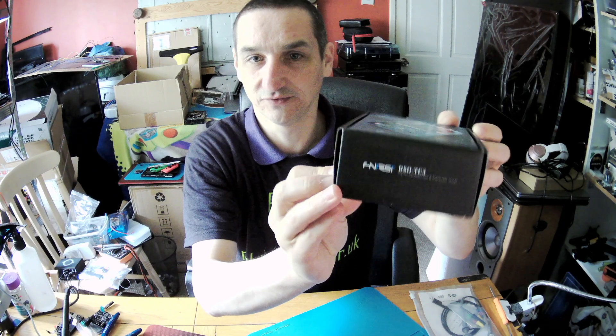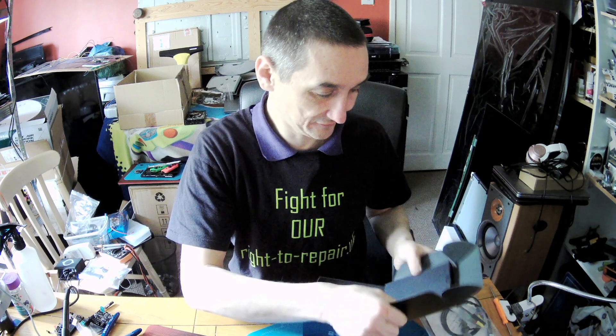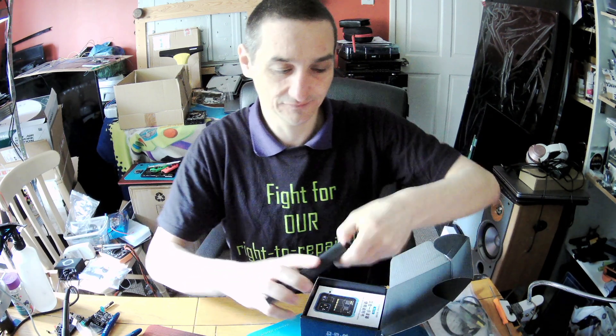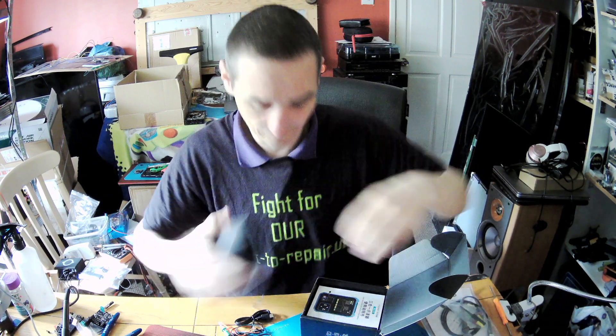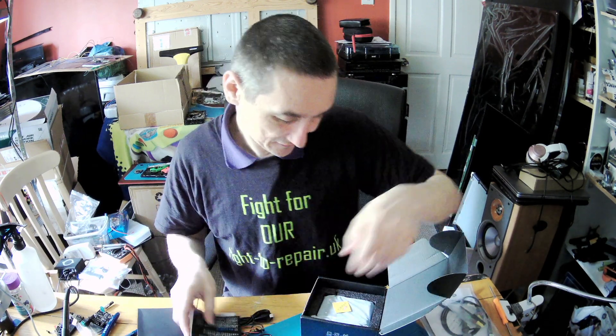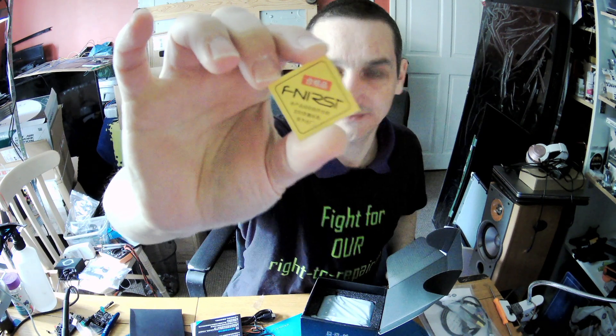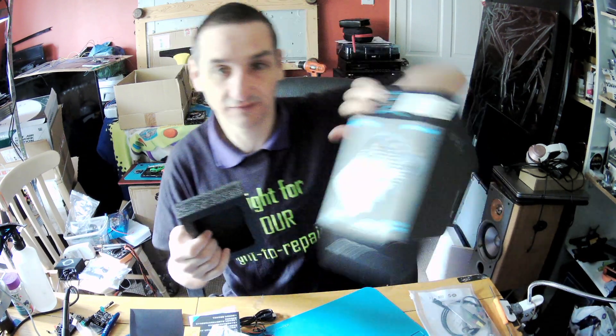The box came in a box, not damaged or anything. This is the TC3 version. Inside we've got some wires, and then we got a booklet, another booklet, and then something which is in Chinese so I'll have to translate it. Underneath, there's nothing.